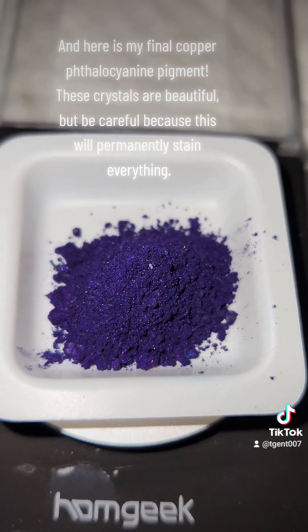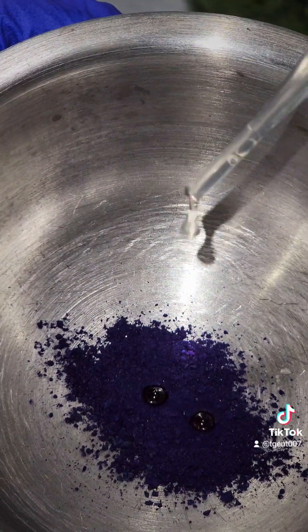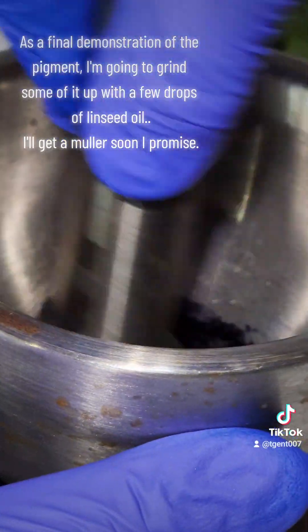These crystals are beautiful, but be careful because this will permanently stain everything. As a final demonstration of the pigment, I'm going to grind some of it up with a few drops of linseed oil.